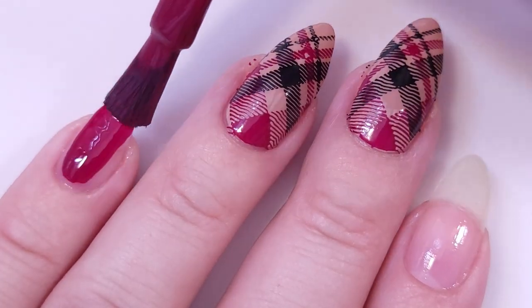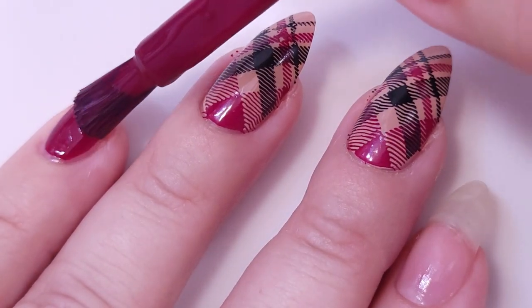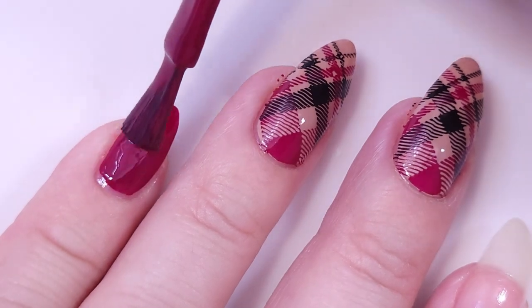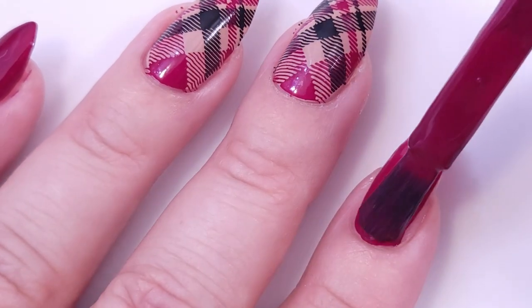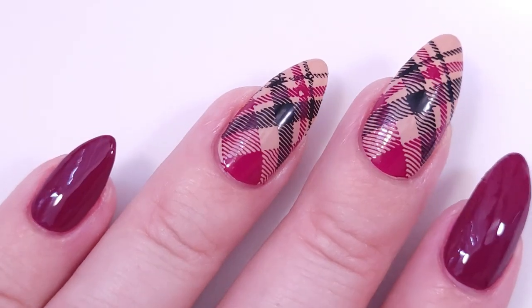This color is absolutely gorgeous for fall. The brush is a little bit hard to use, but we can always clean up our nails. I just want to make sure I don't have any smudge.